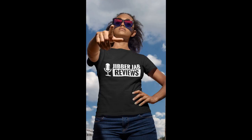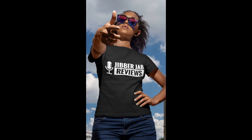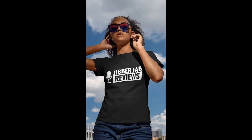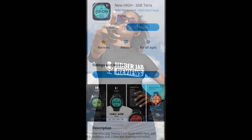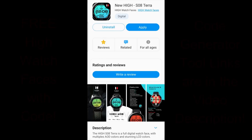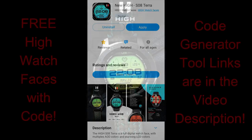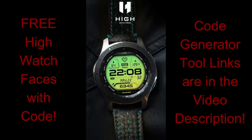Happy weekend everyone, and I hope your day's been going well thus far and you're starting to enjoy some more spring-like weather. At least for those of us that have been going through those colder winter temperatures, it's quite refreshing that it looks like spring is right around the corner finally.